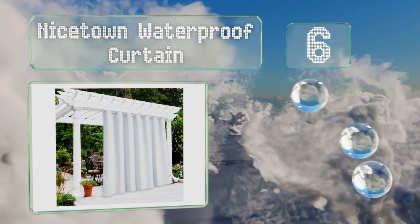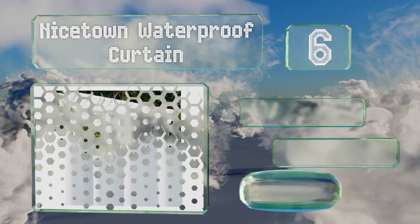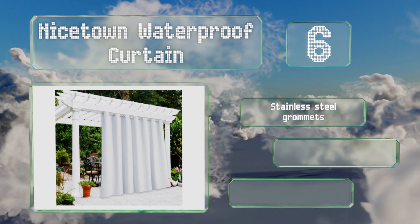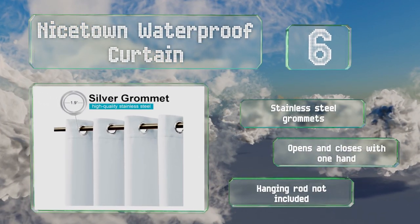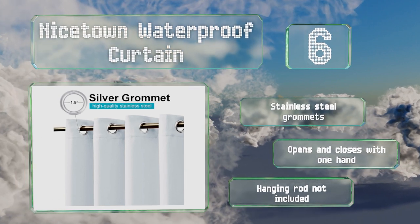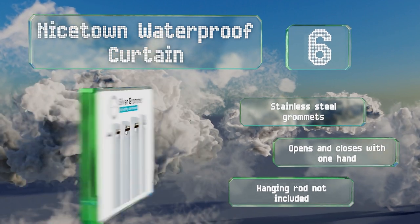Moving up our list to number six, the Nice Town waterproof curtain is constructed using three layers of material to provide a good barrier against UV rays and nosy neighbors. When it gets dirty you can simply toss it in the washing machine. Six colors and multiple sizes are available. It comes with stainless steel grommets and opens and closes with one hand. However, note that a hanging rod is not included.